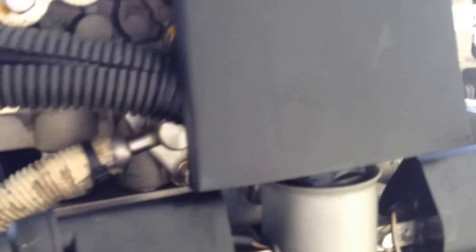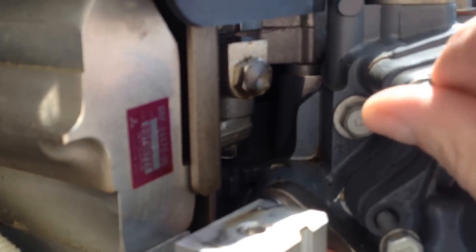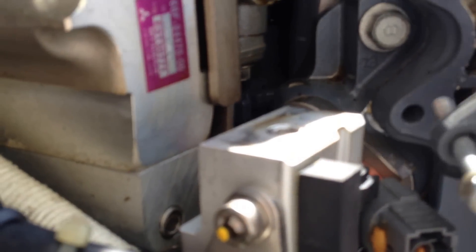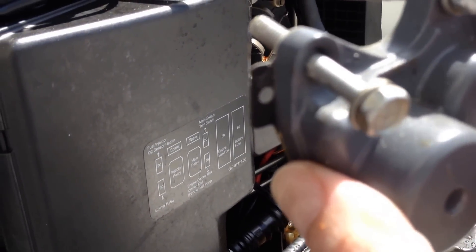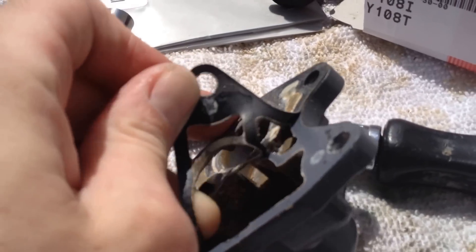We've already got this one started, so I'll take this one off — it's a 10 millimeter socket, comes right out. The gasket's on there — pull that out and bring it up. There's the gasket.